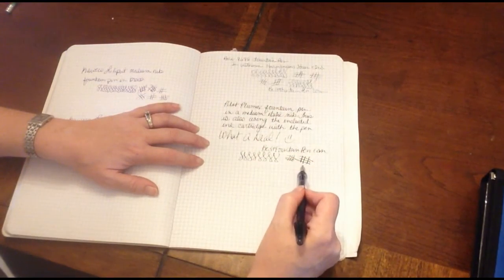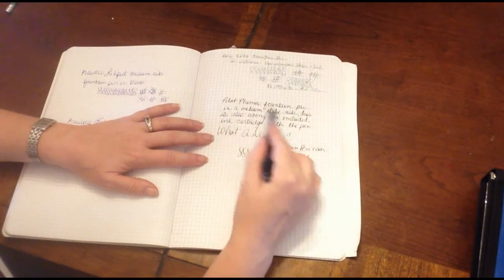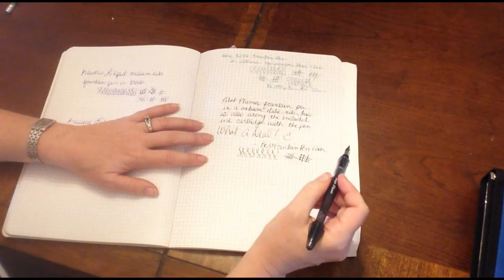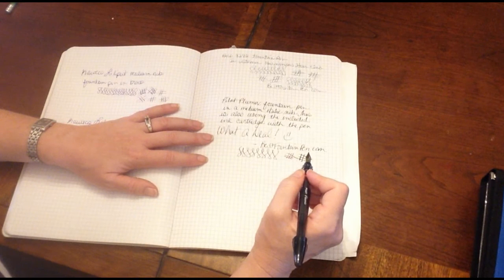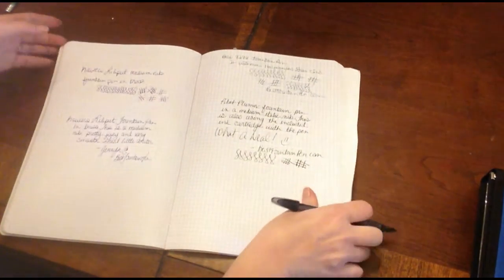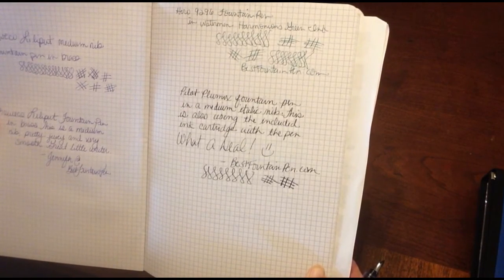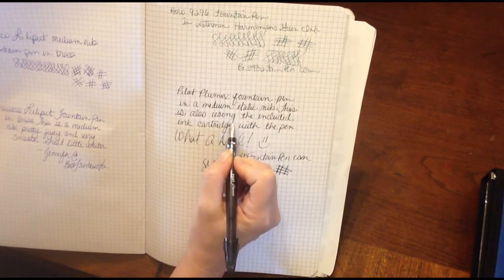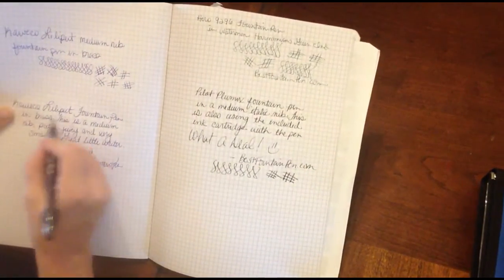At the end there I applied extra pressure to show the line width variation depending on how tightly you hold the pen or how much pressure you put down. The Pilot Plumix is a medium italic nib, and this is using the included ink cartridge — what a deal! You can see the vertical strokes are slightly wider than the horizontal strokes, which are super skinny. With more pressure applied, like in the G, it gets really thin coming up. That's the italic nib — it's more of a rectangle grind versus the round grind of all these other pens, where all the lines are the same with really no variation.